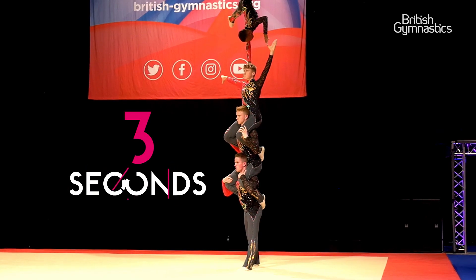You have to hold each position for three seconds cleanly, otherwise you get a deduction. These are our ultimate skills.